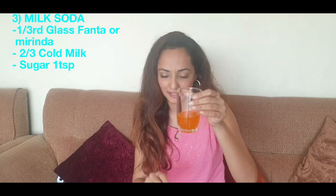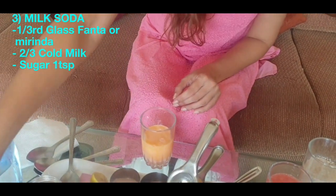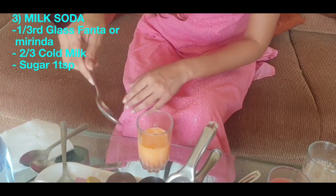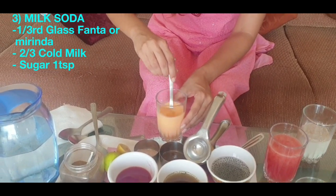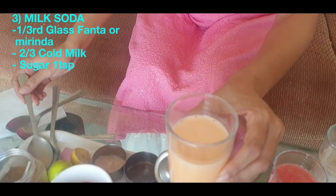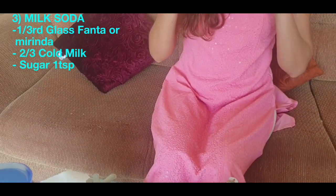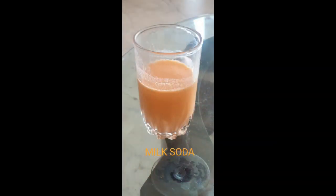Now let's go to our third drink. The third drink is again very simple and it's going to be a favorite among the kids — this is known as Milk Soda. What you will do is add about one third of the glass with Fanta, then add a good amount of milk. The Fanta has its own sweetness but we will add a little sugar because sugar is supposed to be very cooling. The combination of milk, Fanta, and a little bit of sugar is really to die for. Fanta milk really tastes good — you should try it at home.